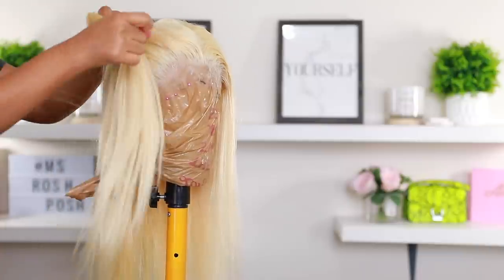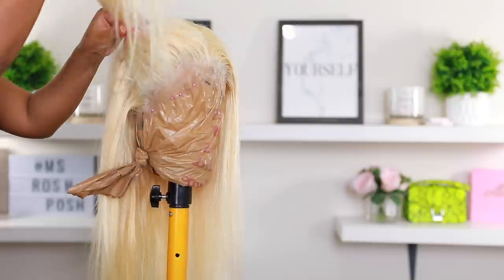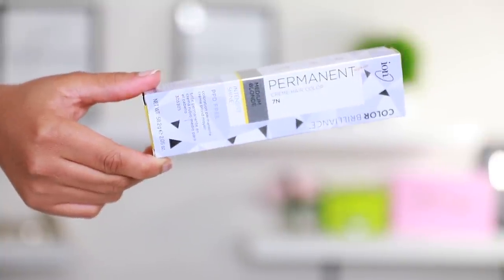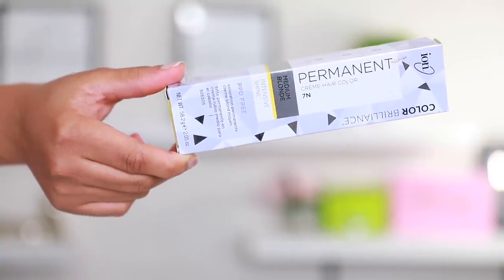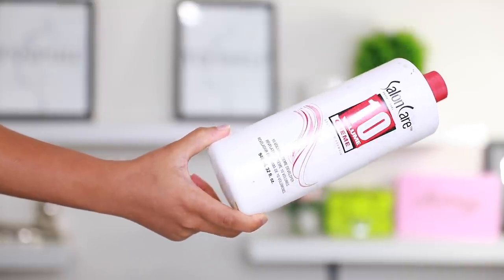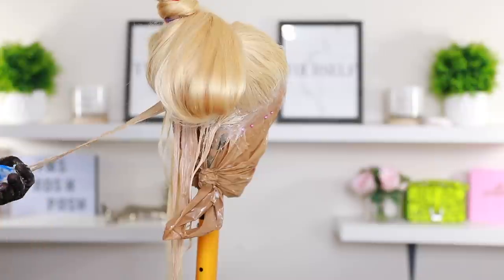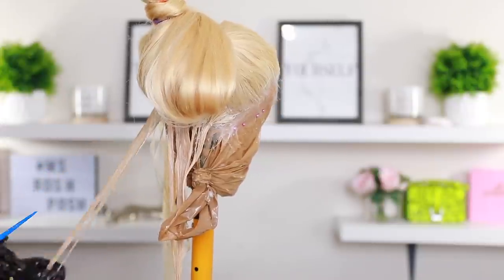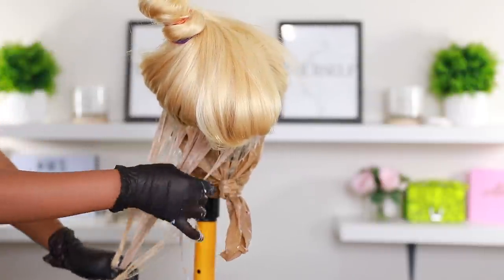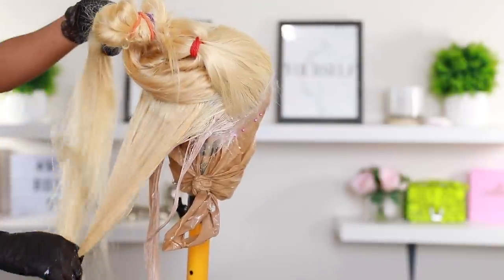Now what you see me doing is sectioning off this hair because we are getting her prepared for coloring. If you're planning on recreating this, here are all the products I use: the ion hair color in 7N, which is medium blonde, and 8N, which is a light blonde, and a Salon Care cream developer in number 10. All the instructions on how to mix the colors are on the box, and I'll list all the products in the description box down below.